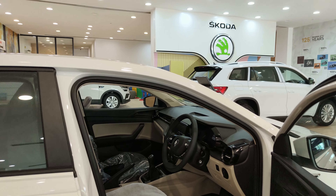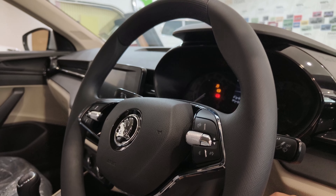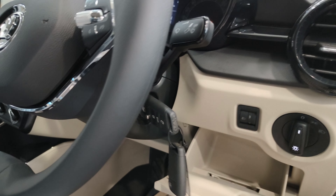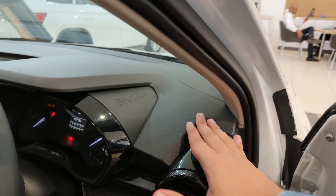The driver's seat has a height adjustment function which is a very good feature. You can insert your key here. Buttons for headlight control and headlight level adjustment are located here. You can also store some stuff in this area.